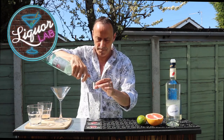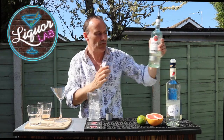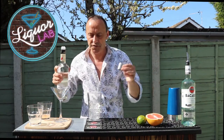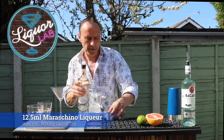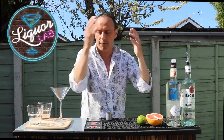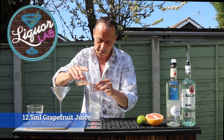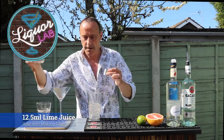One. Two. So that's our rum in there. Grab the Maraschino Liqueur — I want half a shot. That can go in there. Grab my grapefruit juice — half a shot. And grab my lime juice — half a shot.